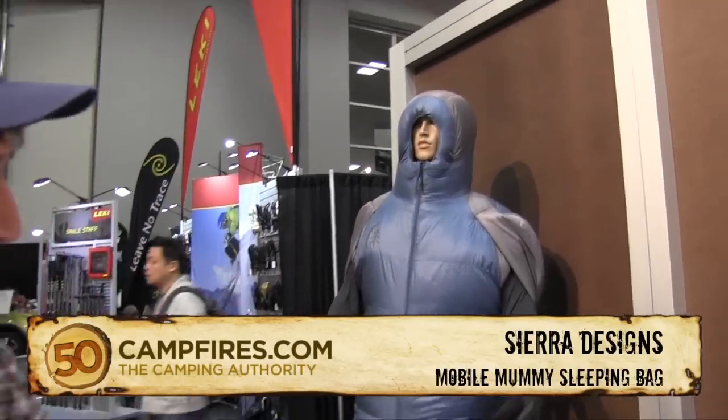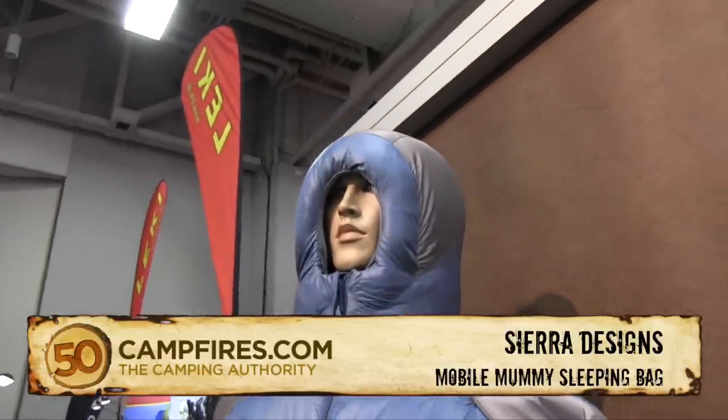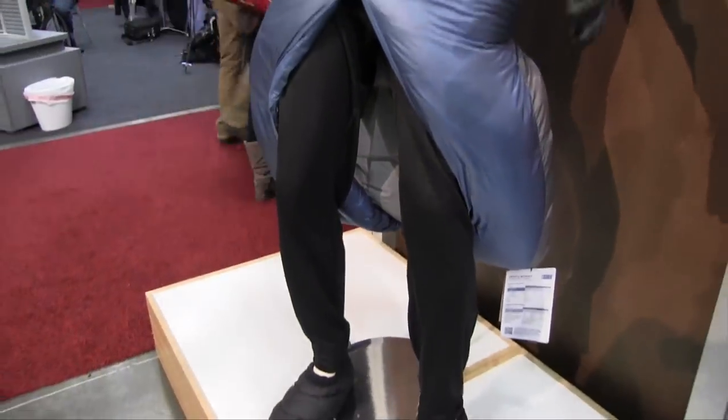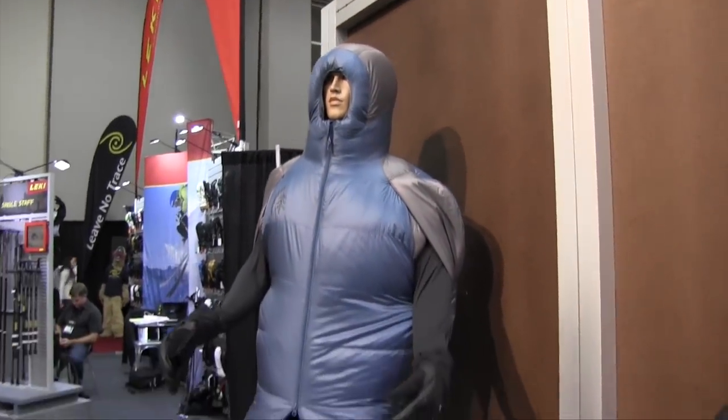Hey, I'm Adam from Sierra Designs and this is the Mobile Mummy 4 Season — a great new bag from Sierra Designs. As you can see, you can kind of pop your legs out the bottom here, so it's great for relaxing at camp and staying warm without wearing your jacket.